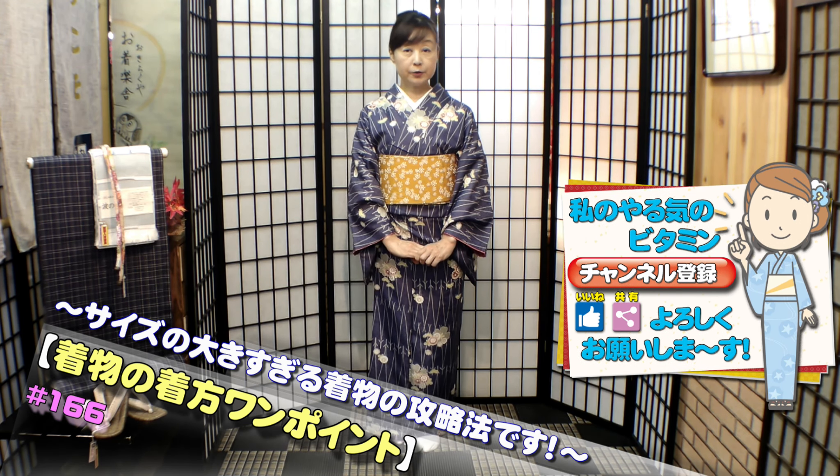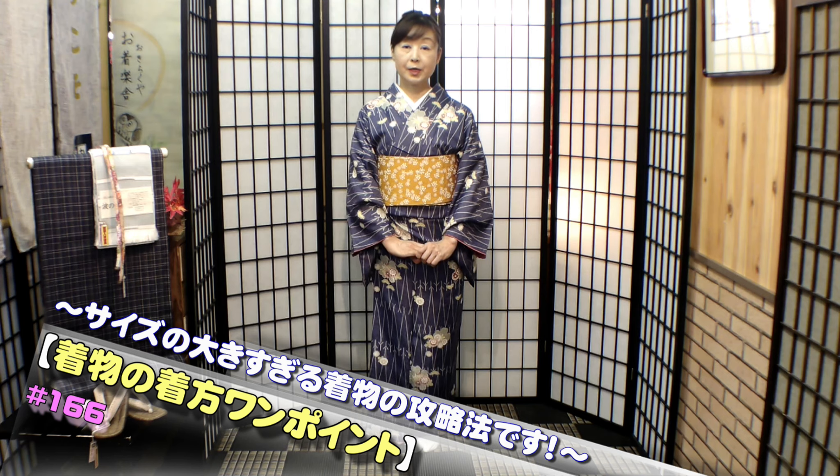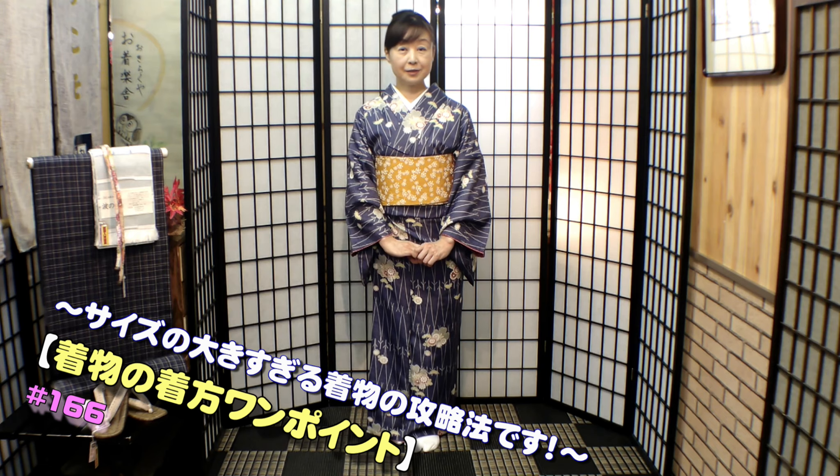今日の大きすぎる着物の攻略法は、どの位置に締めたらどうなるか、その時にはどんなものを使ったらいいか、ということも細かくお伝えしていこうと思います。お気楽屋の実際の教室でも、ぴったりのお着物を持ってきてくださる方も、お嫁入りの時に持ってきた小さいお着物を持ってくださる方も、いろいろです。その方に合わせた腰紐の位置があるので、お気楽屋では「真似をしてください」とは一切言わず、その方が一番きれいに着れる位置をお伝えしています。